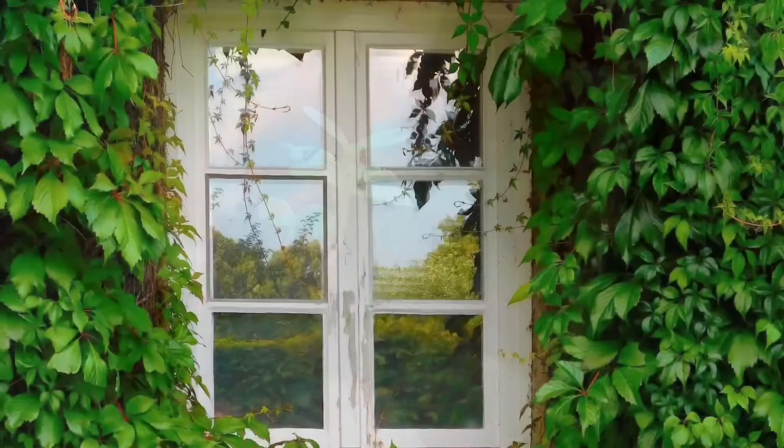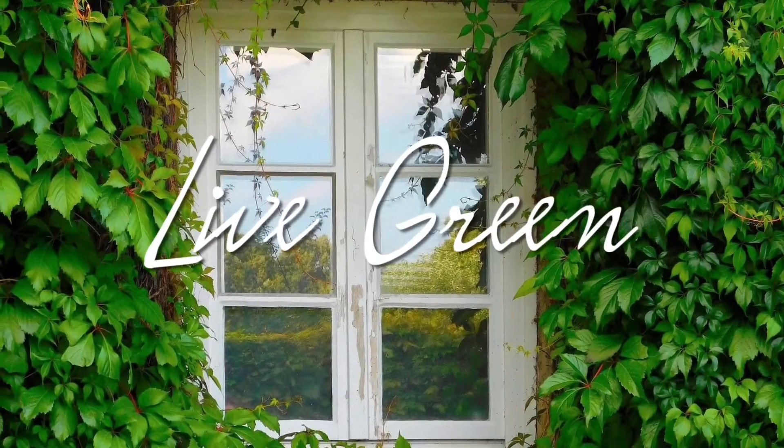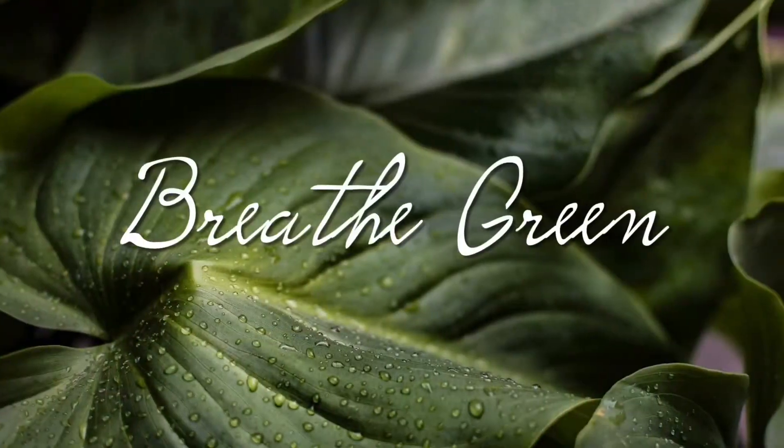How just nurturing these plants makes you so lively! Keep growing, keep planting!